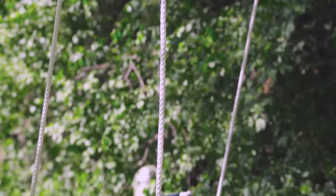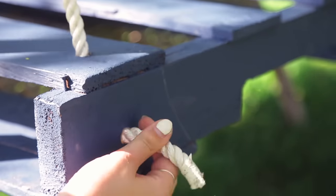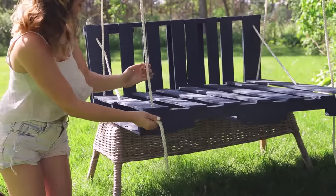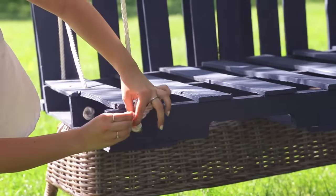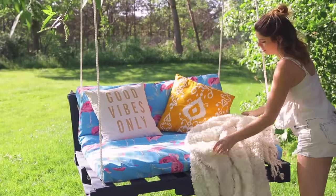Repeat these steps for both sides of your swing. Once on the ground, lace the ends of your rope in through the holes the same way we did the first two earlier. Make sure to pull it super tight and tie it in a knot. Repeat this on both sides. Now it's time to bring in the chill spot accessories and bring on summer.